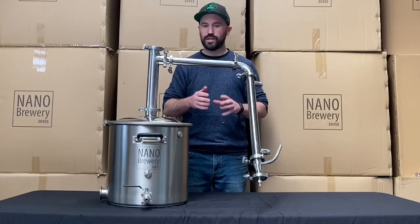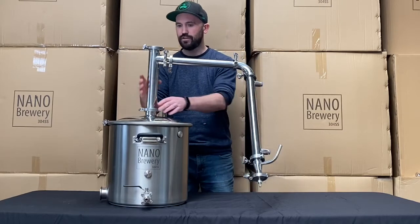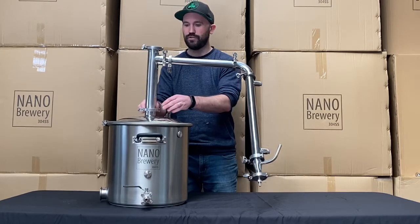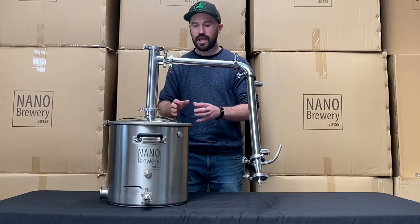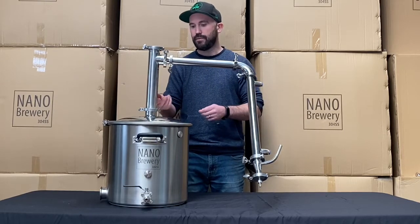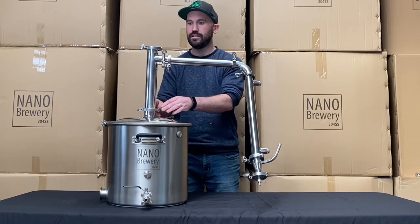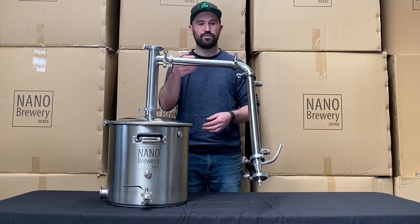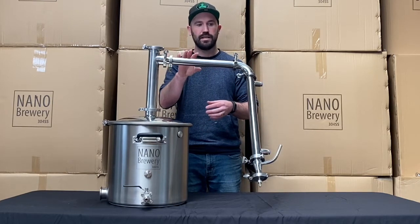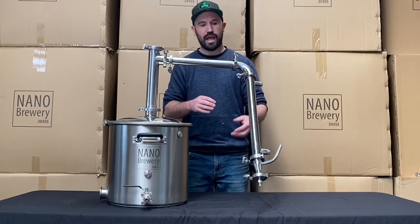Now just quickly running you through exactly what you're going to get when you get your steam condenser. You'll see here you've got this two inch L piece triclovered onto this dome lid. The dome lid is actually sold separately — it's in a separate listing so you can go check that out. But that's going to simply be triclovered with the seal straight onto that lid. The L piece goes up into a reduced down to a one and a half inch straight piece, then triclovered on with the elbow and then into your steam condenser.